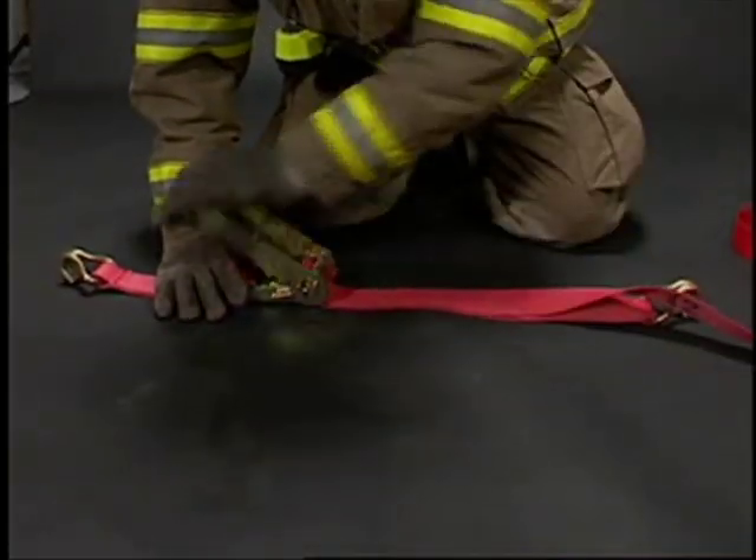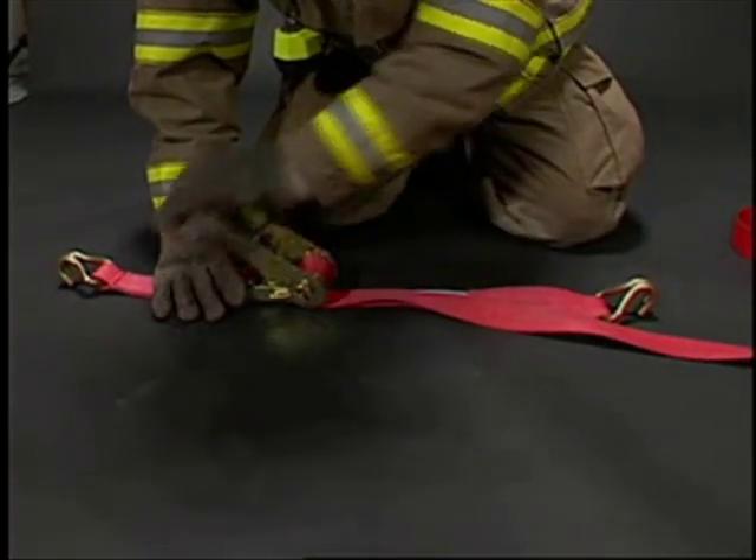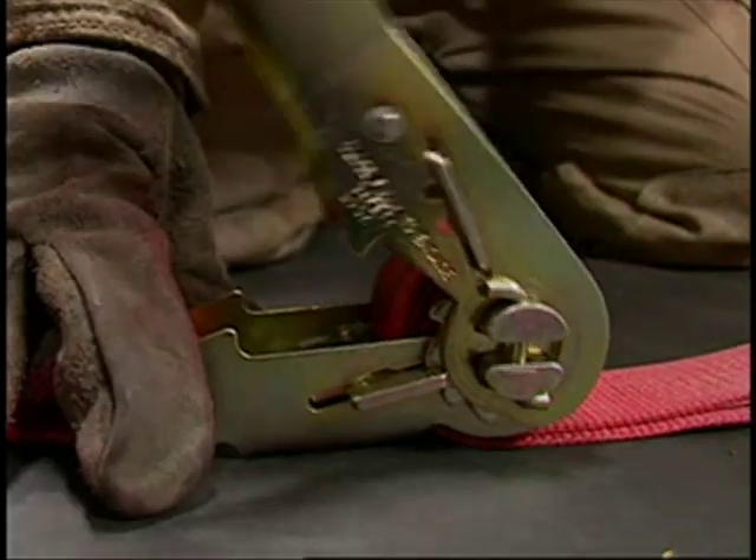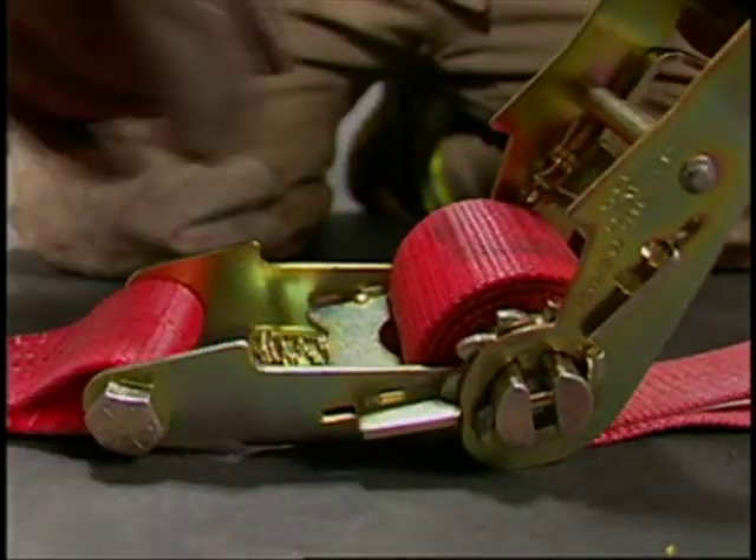Remove all slack from the system and crank the handle to tighten the strap. Be careful not to overload the drum, as this may cause the strap to jam.